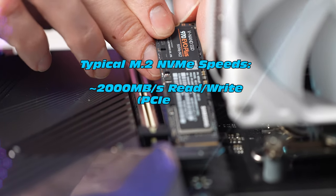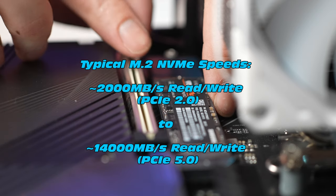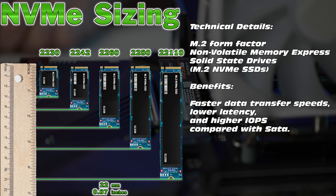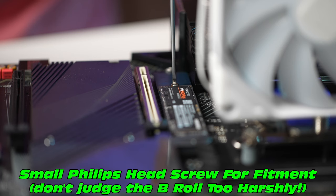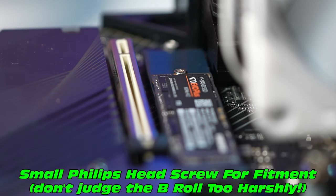The typical M.2 NVMe usually achieves between 2000 and maybe up to 14,000 MB per second — pretty fast. Definitely be aware of the different sizing for NVMe's; the one featured in today's video is going to be a 2280. Take note, these are non-volatile memory. Very easy to fit — usually we just take a screwdriver and secure the screw that keeps the NVMe in place.